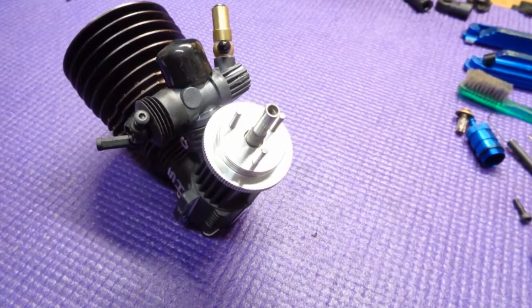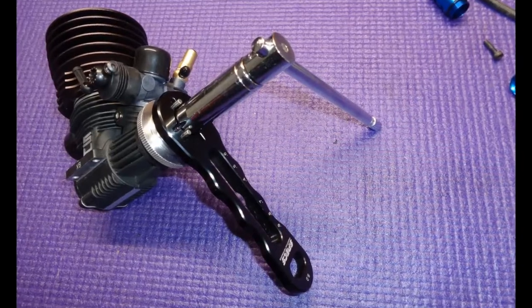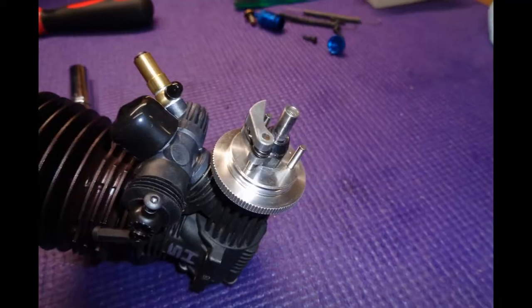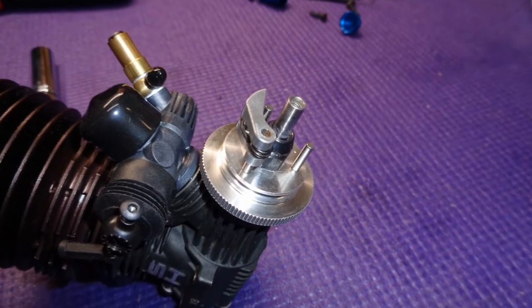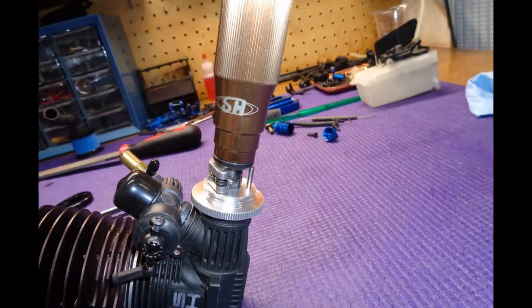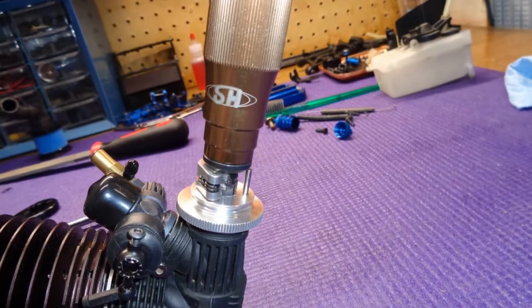Once the collet grabs the flywheel, the wrench will hold the crank in place where you can really tighten the clutch nut. I don't have a torque value for this — just get it really tight. Zcar clutch shoes really only go on one way. This is where you'll really learn to appreciate the SH engine's clutch shoe tool; it makes installing clutch shoes very easy.